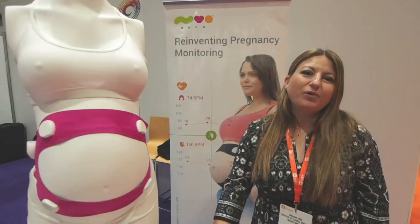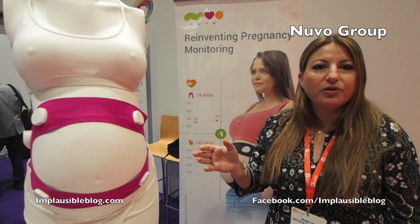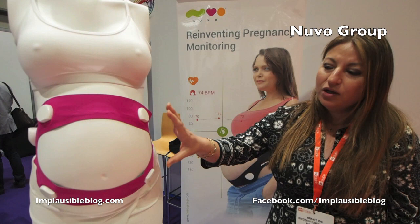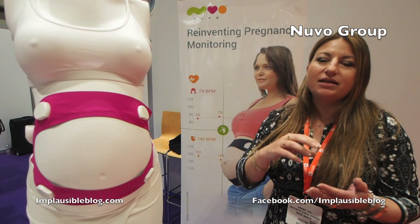We are reinventing prenatal monitoring. It's a breakthrough technology that can capture data from both the fetus and the mother. You can gather information about heart rate and heart rate variability through passive and totally safe sensors on a wearable belt. Through a sophisticated cloud-based algorithm, you can differentiate the signals from the mother and the fetus, and the mother gets all the information in a smart application on her smartphone about her own and her fetus's heart rate and heart rate variability.